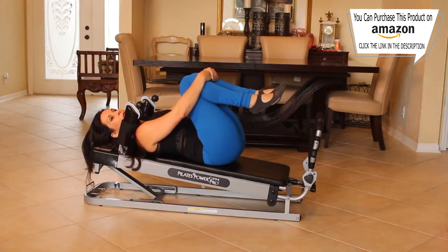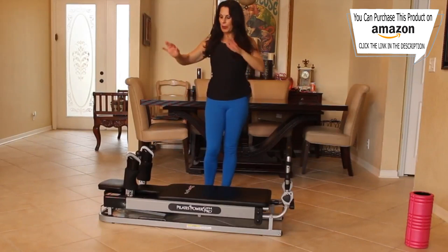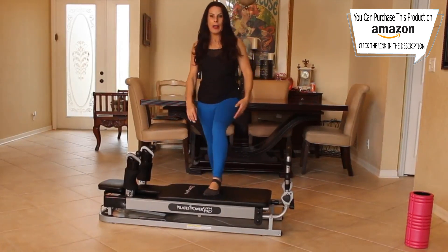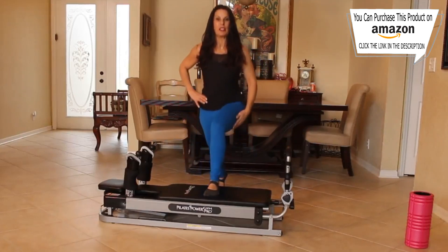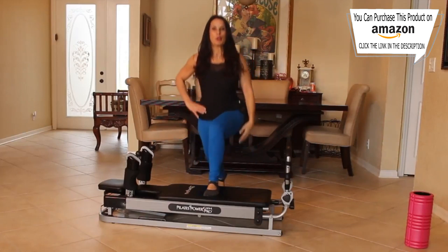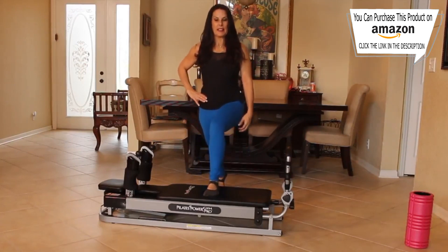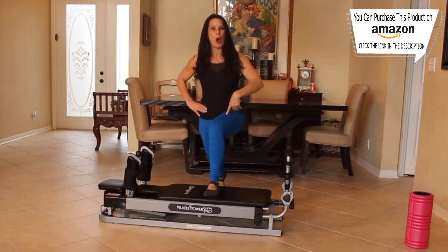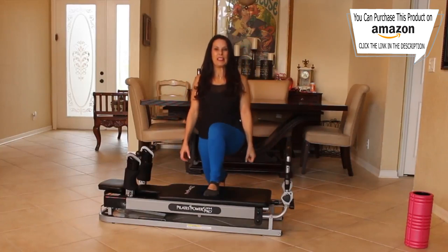Bring that carriage in, give your knees a hug. Now we're going to do some stationary lunges. I've put the Pilates Power Pro Gym down to the first level and we're going to place our foot on the reformer — just do a lunge up and down, a nice stationary lunge. One, two, three, four, five, six — that's it. Seven, eight — really working those quads. Nine, ten. You can always challenge yourself more and hold weights. Thirteen, fourteen and fifteen.